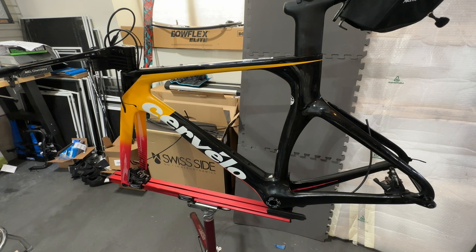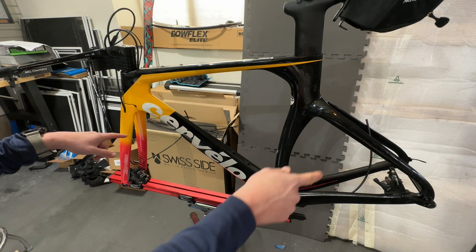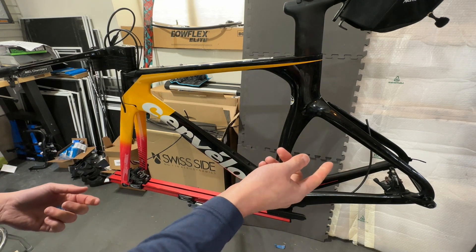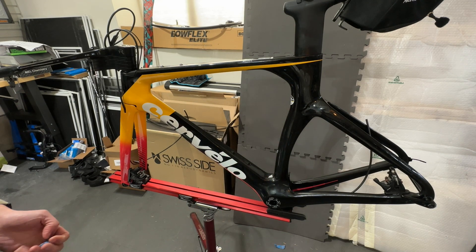The next thing is I'll probably work on the brakes next, then hook up and set up the derailleurs, plug in the Di2 wires, and we'll go from there. Thanks for watching.